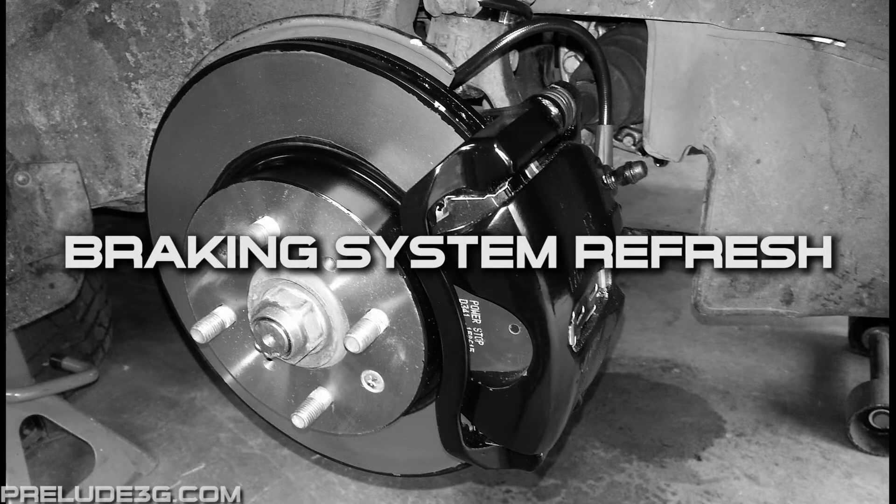In this video I'm going to be installing new pads, rotors, and braided stainless steel brake lines. I'll also be doing a little cleaning and painting of them as well.